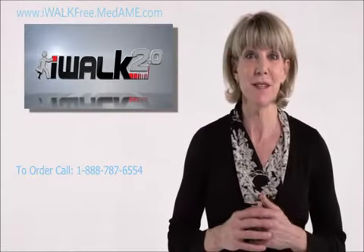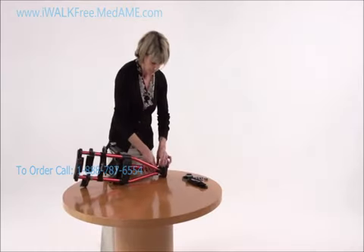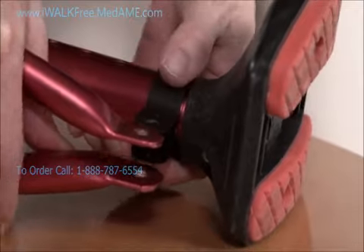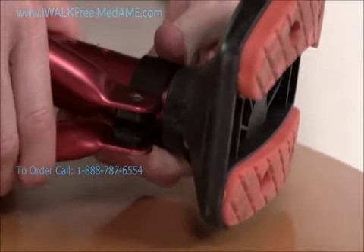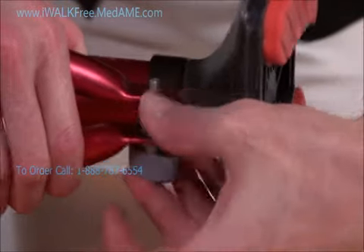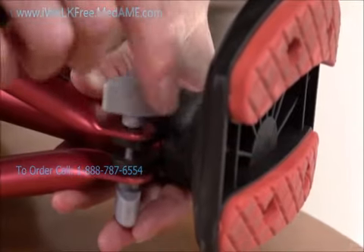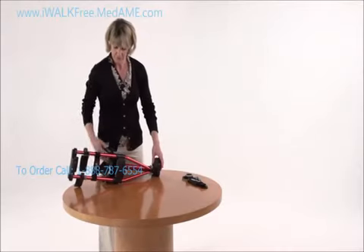The next step is to install the support tube into the clamp. Sandwich the clamp between the ends of the support tubes, then align the holes and slip the T-head bolt right through them. Thread on the T-head nut, but leave it loose for now.